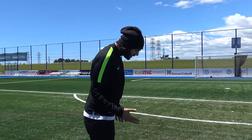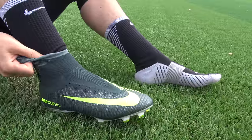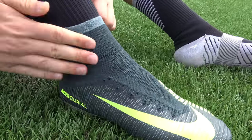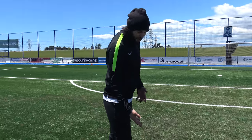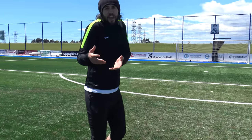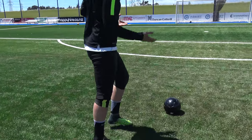So I've got the Superfly 5 with its dynamic fit collar on my left foot, which will have a better fit compared to the Vapor 11 on my striking foot. When I actually go to strike the ball, it'll be very interesting to see how the Vapor 11 feels. If I strike it with power, the boot might actually come off because there's nothing holding it down - so let's have a go.